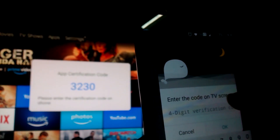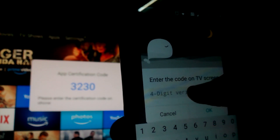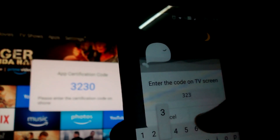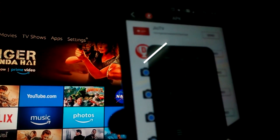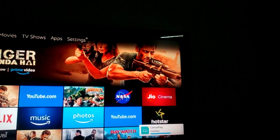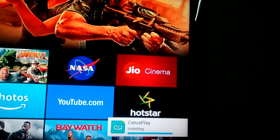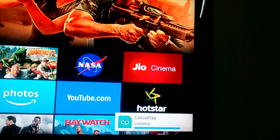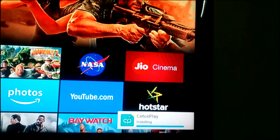After that it will ask for a passcode, which will appear on your TV. Enter the same passcode on your mobile. Once you enter the passcode, this will install the SetusPlay app on your TV. After a few minutes you will get another prompt to install the Jotv app on your Amazon Fire Stick. Click on Install Now and after a few seconds Jotv will be successfully installed on your Amazon Fire TV Stick.